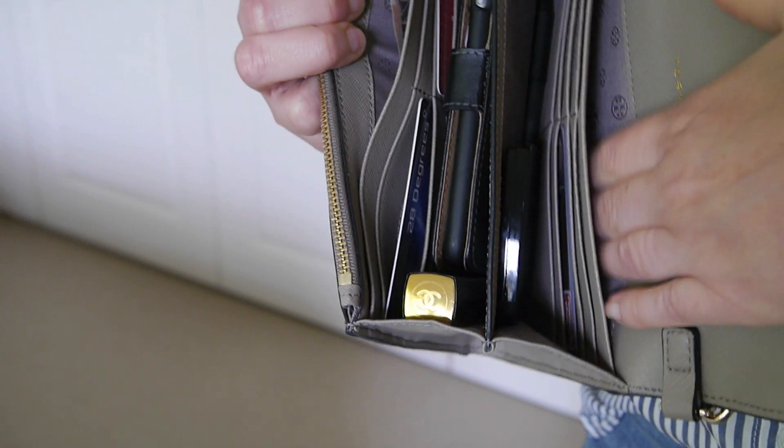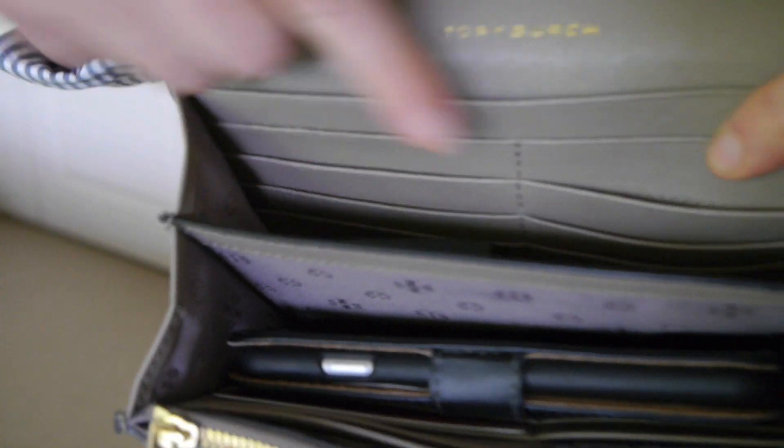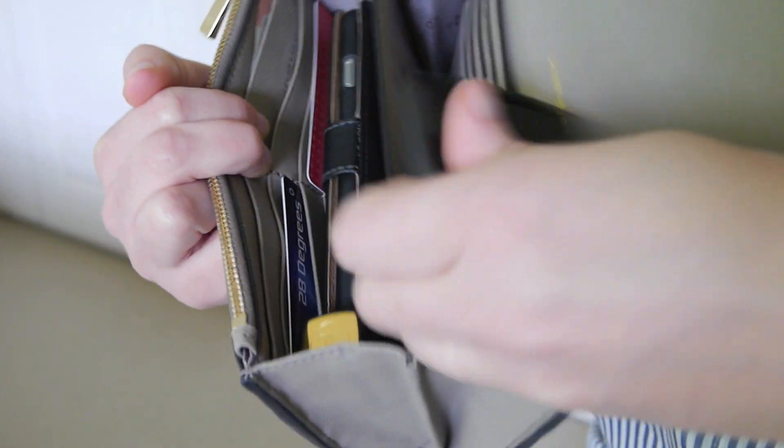Inside there are quite a few compartments. In here is a bills compartment. There are eight credit card slots, four on each side. There is a pocket here — at the moment I have a compact mirror and a pen. You can see the pen inside as well.